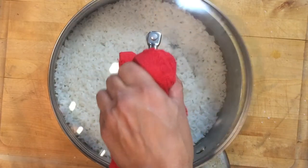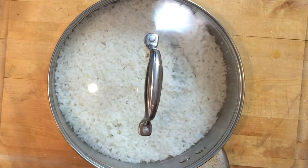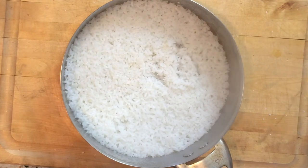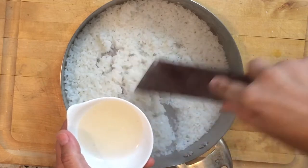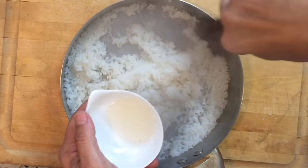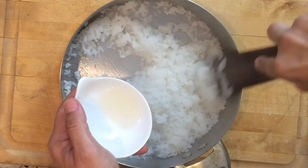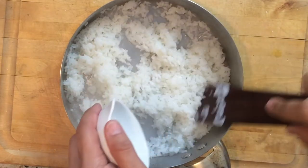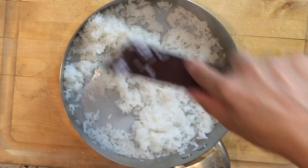The rice is cooked — it only took about 12 minutes and it looks really nice. We'll let it rest for about 10 minutes and then we'll mix in our rice wine vinegar mixture. The rice has been resting for about 10 minutes — it smells wonderful. We're going to mix in the rice wine vinegar sugar salt mixture and break it up a little. It's nice and starchy and sticky. I'm just going to drizzle that throughout the rice. This is good enough for about three to four salmon dishes — just make more depending on how many people you have.